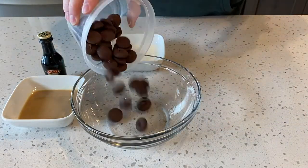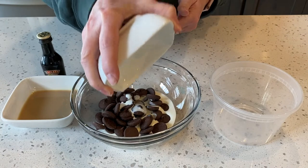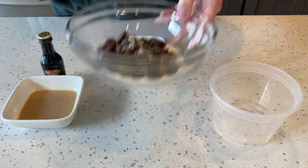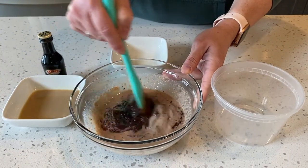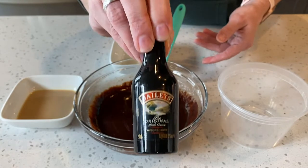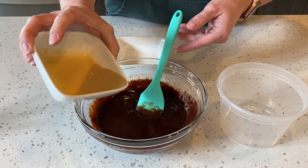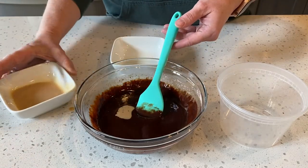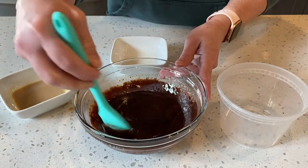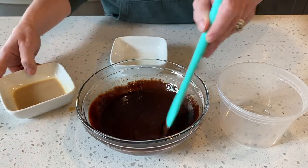Let's start with our ganache filling. We want 115 grams of dark chocolate chips and 35 grams of whipping cream. Put this in the microwave for 40 seconds. Once it's out of the microwave, mix the chocolate and whipping cream together until well combined. Now add 20 grams of Bailey's Irish cream, pouring in small portions and stirring until fully combined.